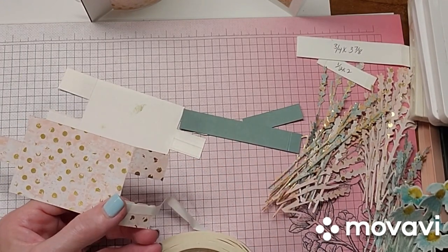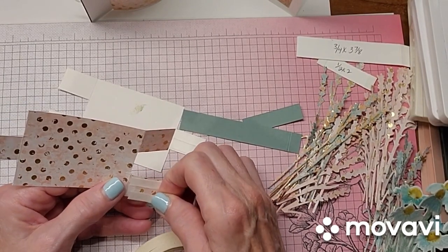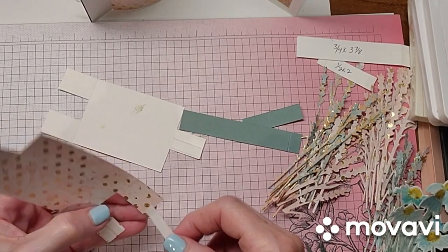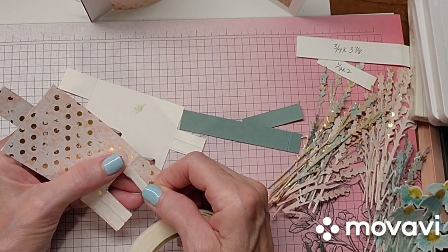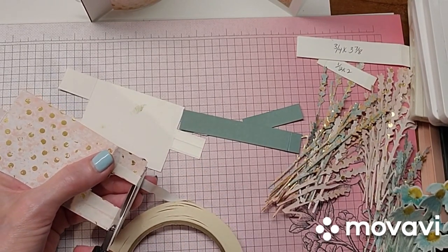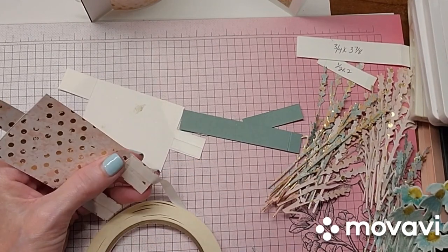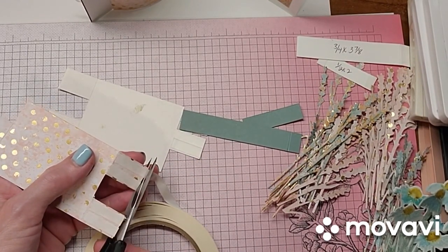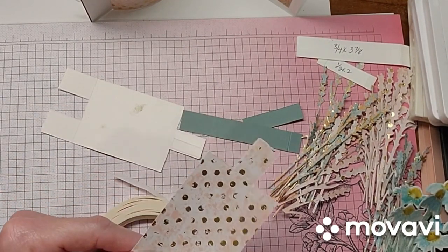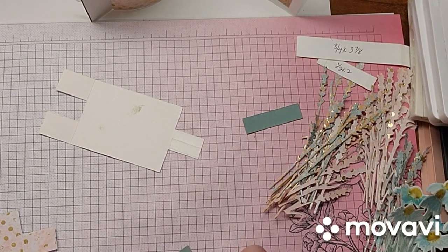Then your tear and tape will go on the front of these two tabs where you do want your paper to show. I had to do this several times before I felt comfortable doing it. I do encourage you to use some paper that you don't really care about first, just so you know that you have it down before you start using your good designer series paper. Because it's really easy to get confused when you're doing the tape on the front, the tape on the back — there are so many pieces that you just don't want to mess it up.